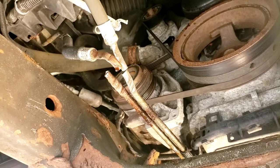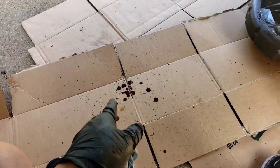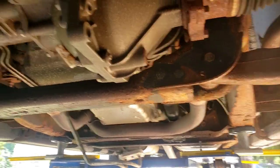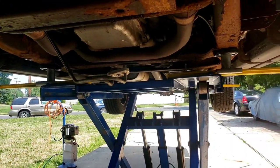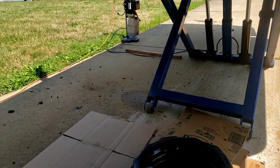There you go — we slice the line. A little transmission fluid trickling out. See, when you pinch the line not much comes out, but everything comes pouring out over here. Into the can — let that finish dripping. Pull this line.